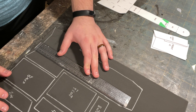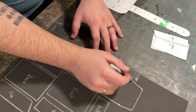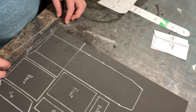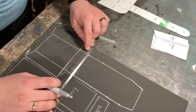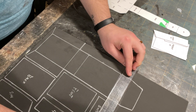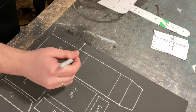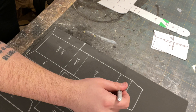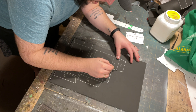Now take your ruler and continue the guidelines like so — these are crucial later in the video. Now cut out all the pieces, cutting inside the line along the outside of the shapes. Do not cut the lines that you just drew using the ruler.